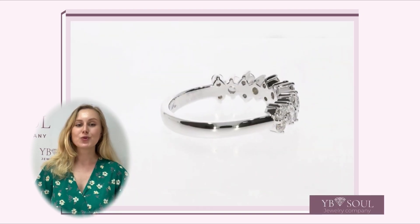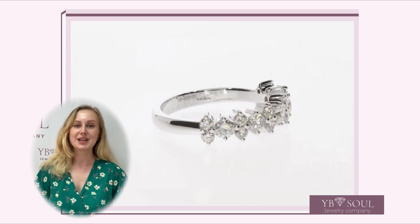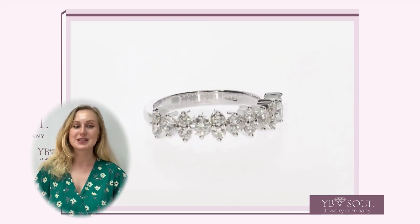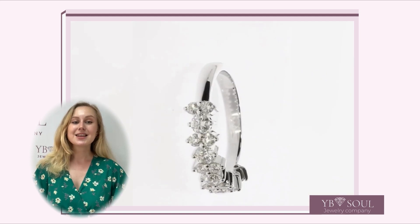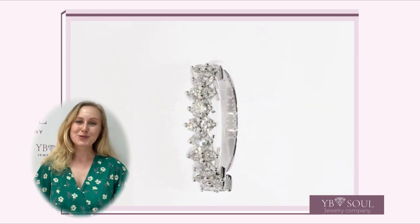The White Circe diamond ring is a symbol of moonlight and purity, kindness and sensibility. It is waiting for its owner. Stay healthy and sparkly with White Circe diamond jewelry.